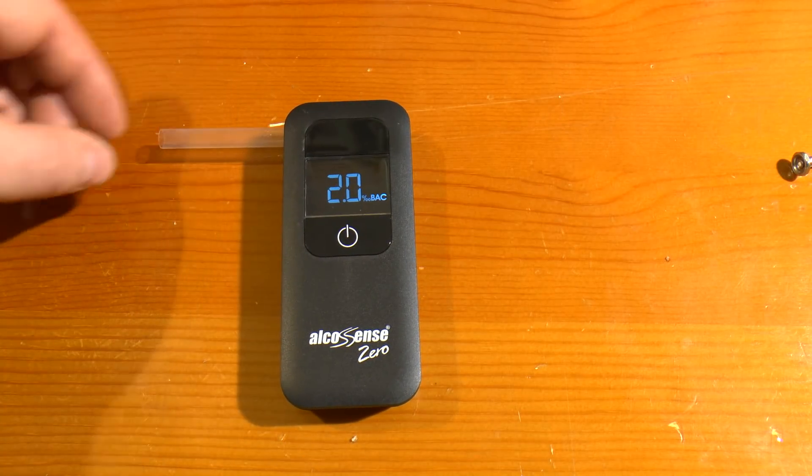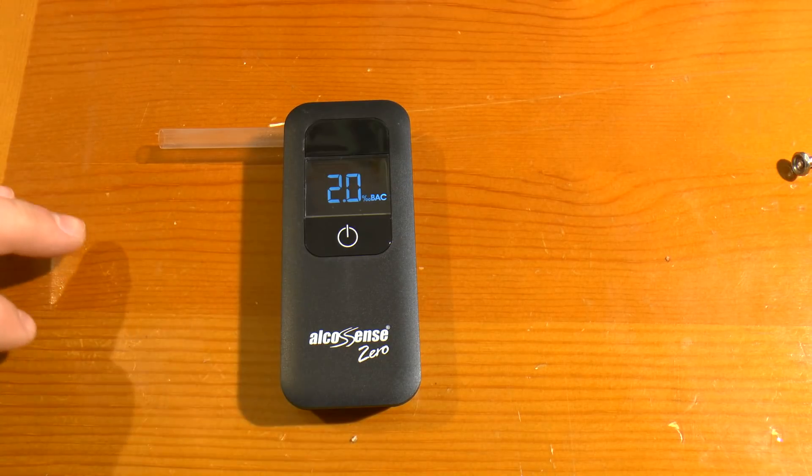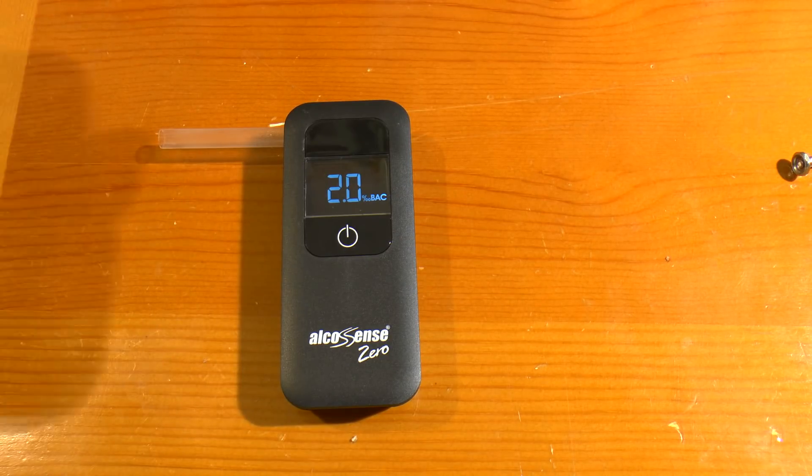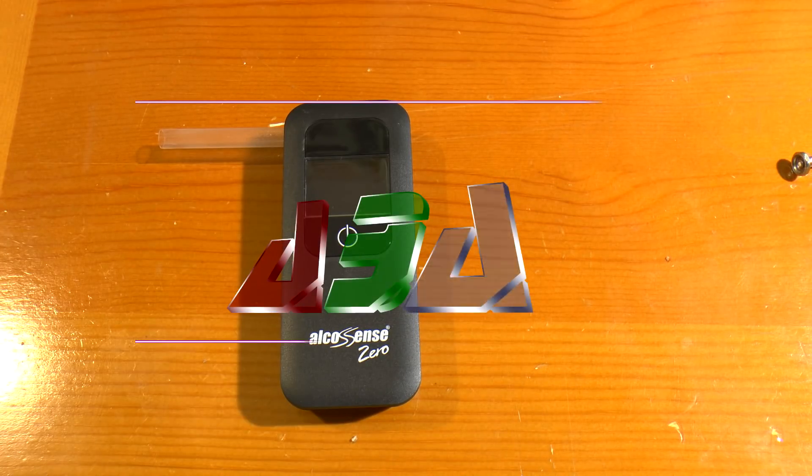This is a final reading. I did do a test just now — it actually blew low, then I swigged from this and did another one, and instantly it came up to 2.0. Unfortunately I forgot to press record so we haven't got that in the can. Interesting little device — I thought it was interesting to see what was in there.